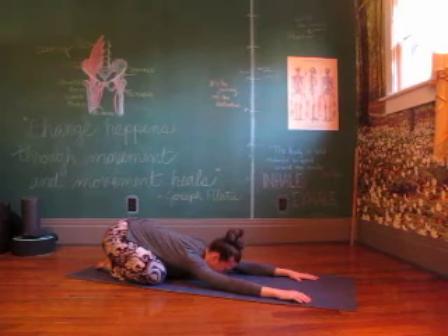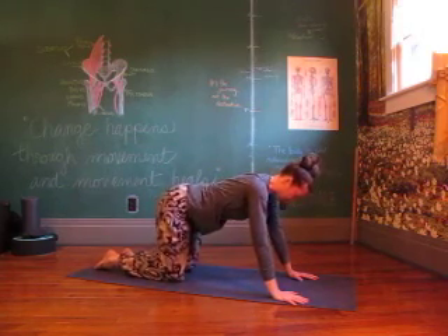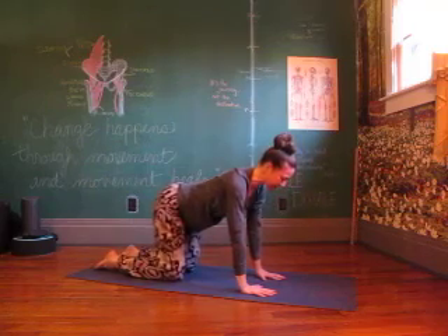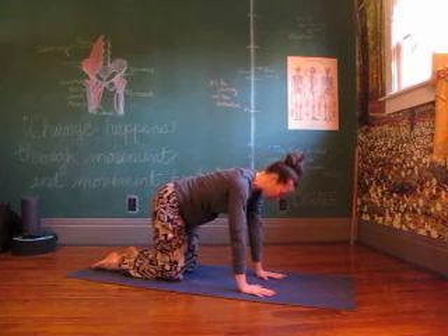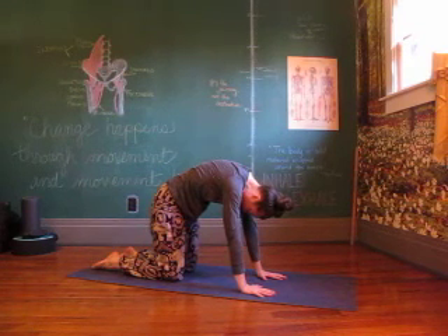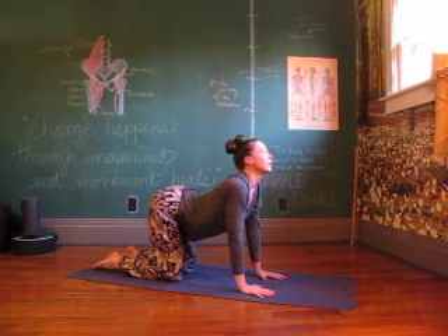On your next inhale, bring it all on up to all fours. Stacking wrists and shoulders, knees and hips. Nice and long through the spine, lifting the belly up, scooping in. Rounding. Find your breath. Doming the space up between the shoulder blades by pressing away from the floor, and opening up through the shoulder blades. Head back.